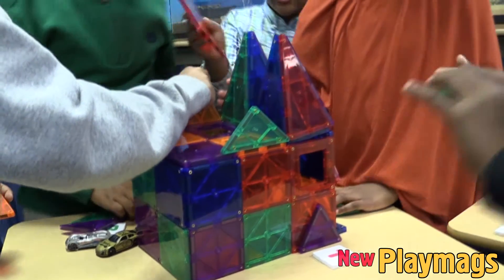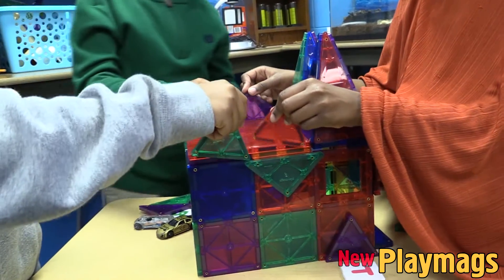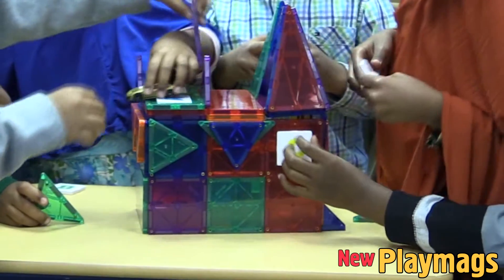And for indoor recess, this is the number one toy the kids go for. The Play Mags hold up to everyday use with their durability and increased magnet strength. It is truly amazing to see the imagination and creativity of what the students can create with these Play Mags.